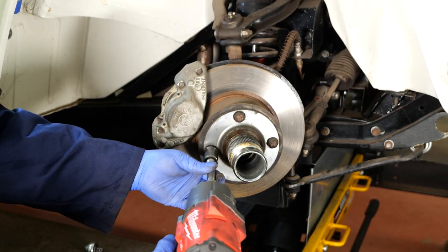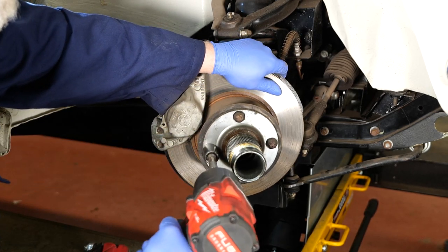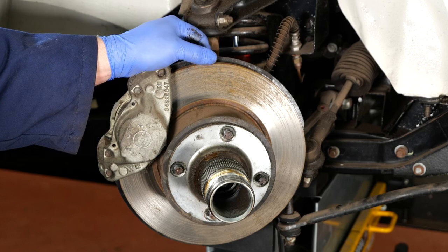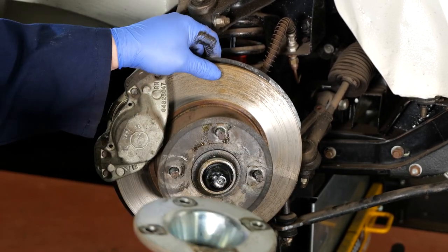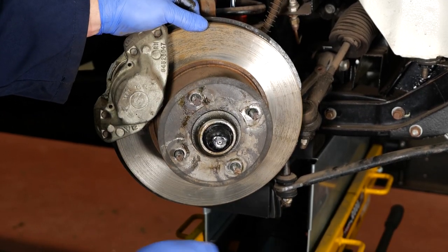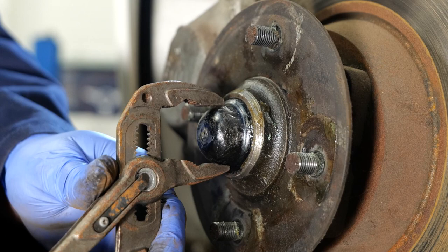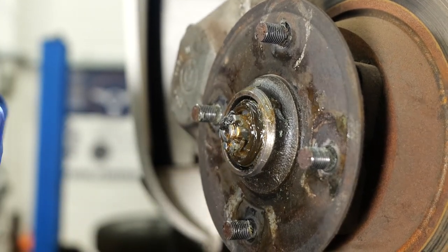So I'm going to use an impact gun with an 11/16th socket and hopefully they'll come off. Okay we've taken the four nuts off. We should be able to remove that. Once this is removed we need to take off that dust cap and remove the nut that holds the bearing on. Just using a pair of pipe grips we're going to gently get hold of the dust cap and pull it off.